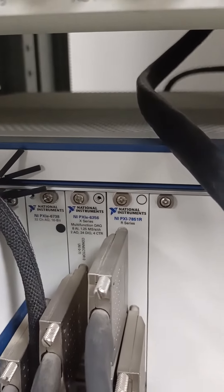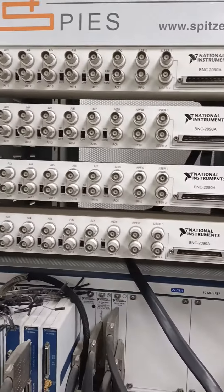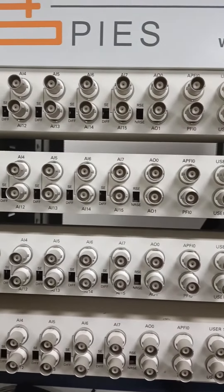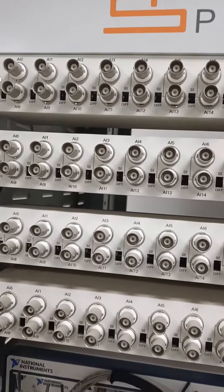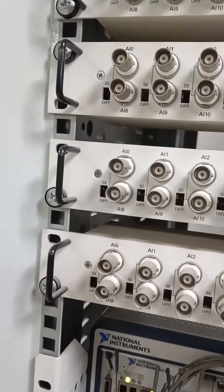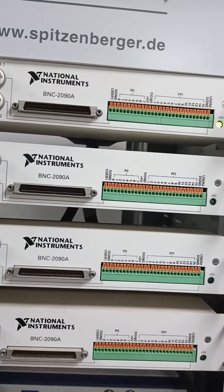These are some analog input pins and also analog input/output pins. These are some BNC connectors.